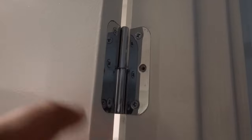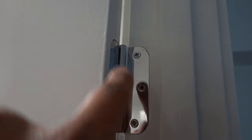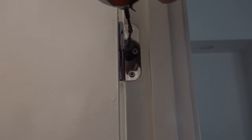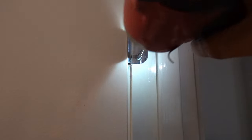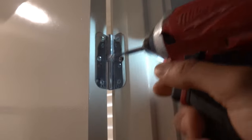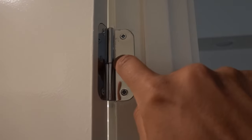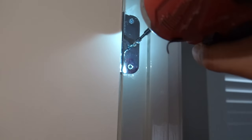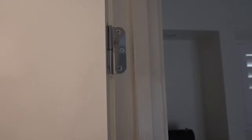Looking at the top left hinge first, we can see straight away there's one screw missing, which we're going to install in a second. We also want to tighten up all the screws and make sure nothing is loose. Tighten them up — you can use a drill or a screwdriver. Get them all nice and tight, then drive a screw into the missing hole.